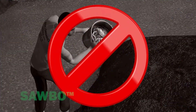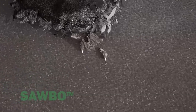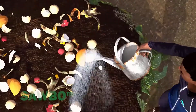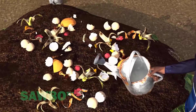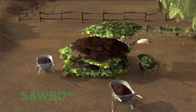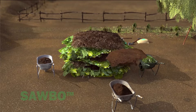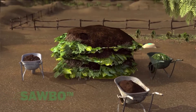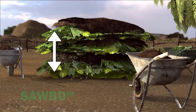Do not use animal parts, blood, or animal fat in your compost pile as they will attract rodents and other animals. Always water each new layer that you add to the compost pile. Continue adding alternating layers of plant material and animal manure followed by a layer of soil on top until the pile reaches the desired height.